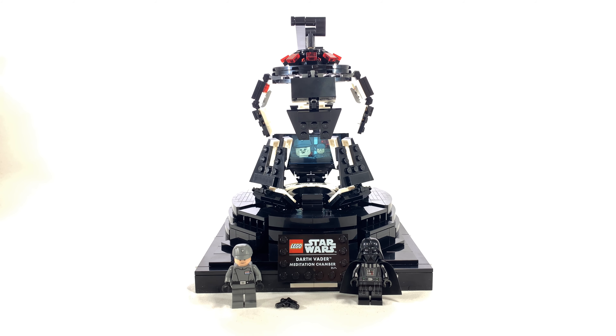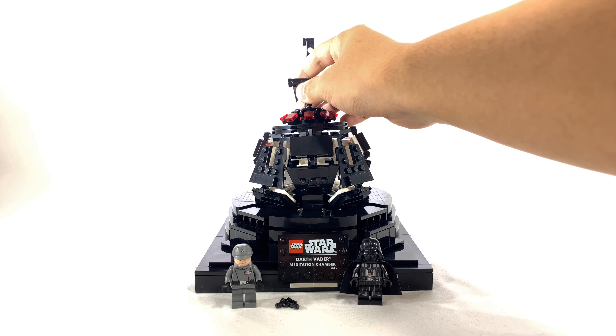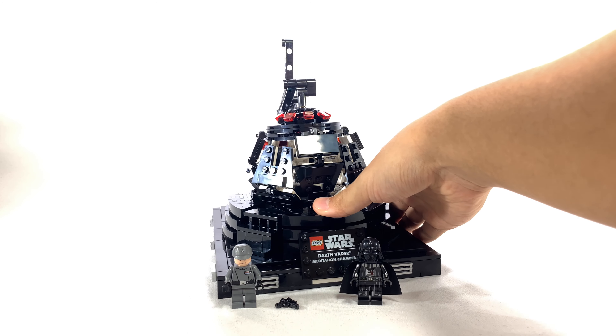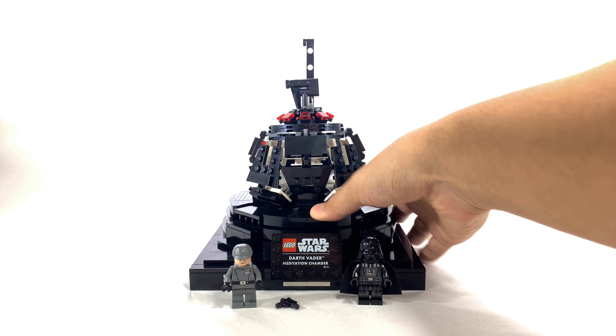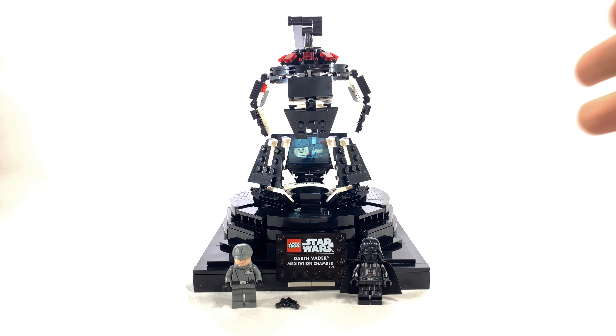One part of the set that I really, really appreciate is this screen. The way it was achieved was they put a sticker over this black panel, and then it's a door panel, and then they put another door panel in the front with a light translucent blue, and it kind of gives it a hologram style of look. I think this is probably my favorite part of this set.